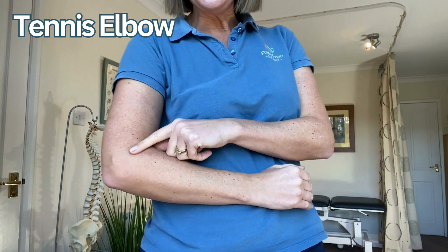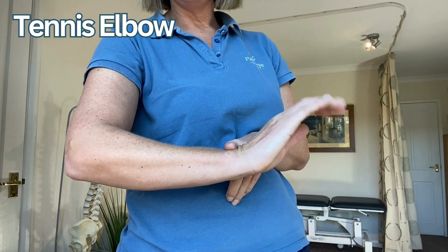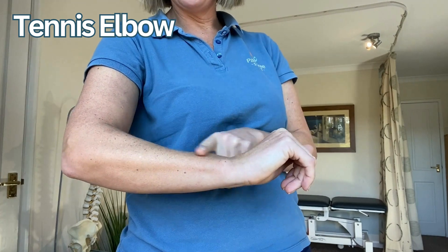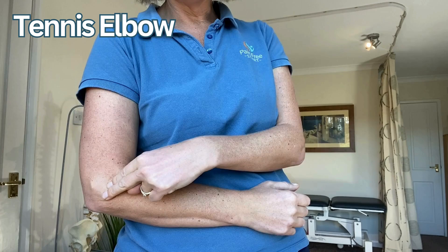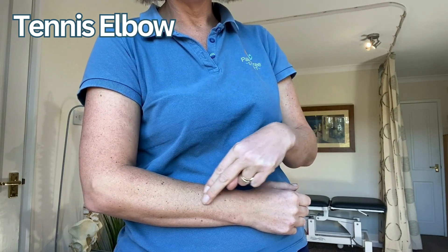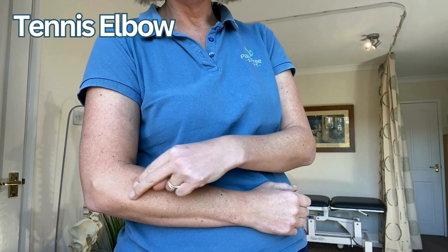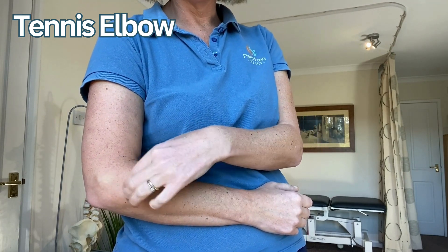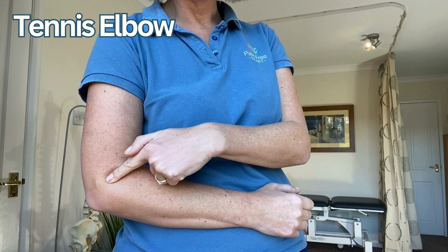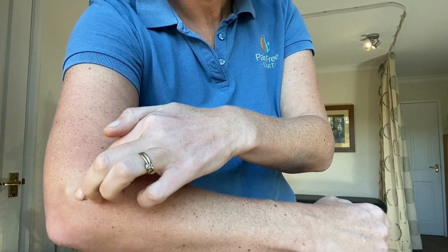Tennis elbow affects the extensor tendons of the forearm. When you've got tennis elbow you tend to find pain in this area — anywhere along here. It's sometimes known as lateral epicondylitis because the tendons attach into that lateral epicondyle there, that knobbly bony bit, so it can be quite tender around there as well.